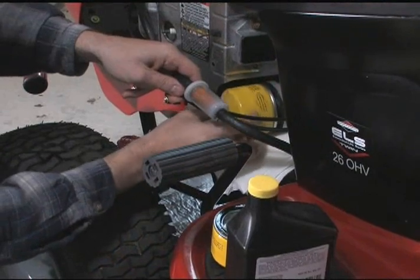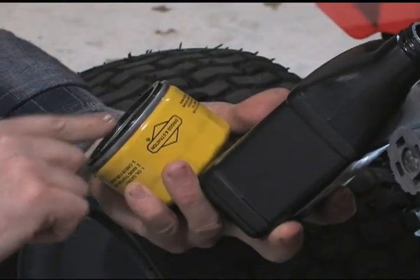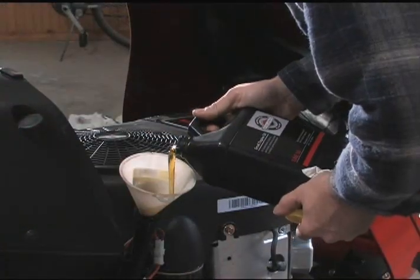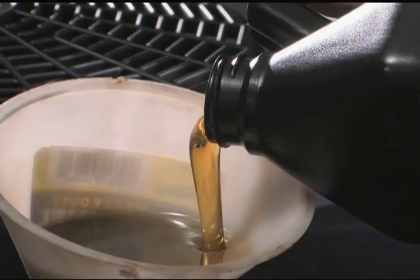Before installing a new oil filter, lightly oil the filter gasket with clean engine oil. Tighten the filter a half turn once it's seated. Use engine oil that's specific to small engines, like Briggs & Stratton's 4-cycle small engine motor oil.